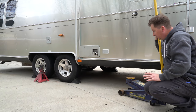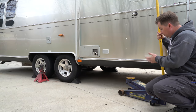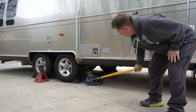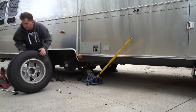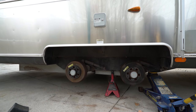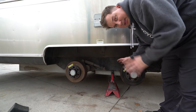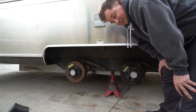Make sure your jack can handle this — this is a 7,000-pound trailer, though we're not lifting the entire trailer. So my 7,000-pound or three-and-a-half-ton jack is going to be just fine. Now I'm going to go do the other side before I work on it, because I don't want half the weight on this axle when I'm trying to unbolt it. I'd rather just have the whole thing level.